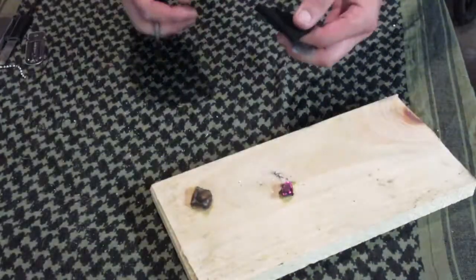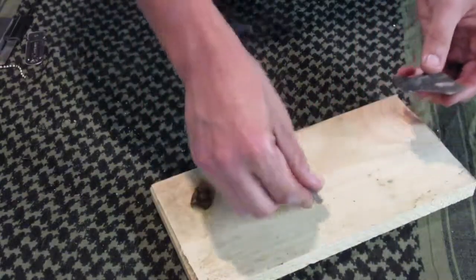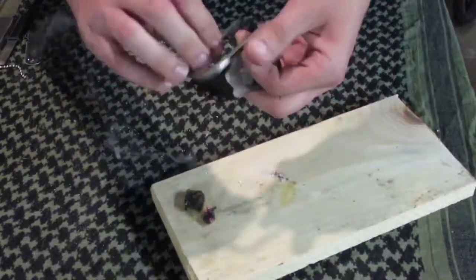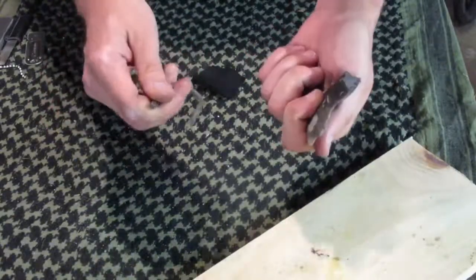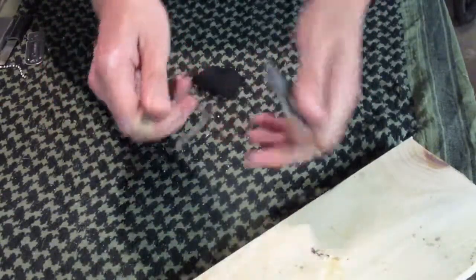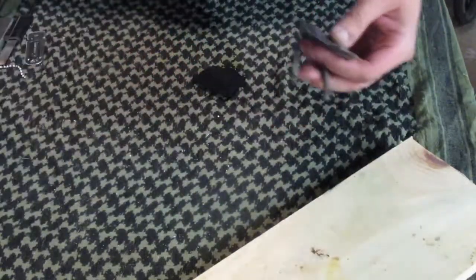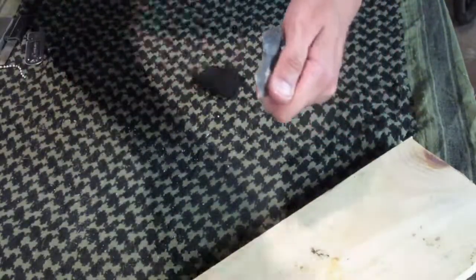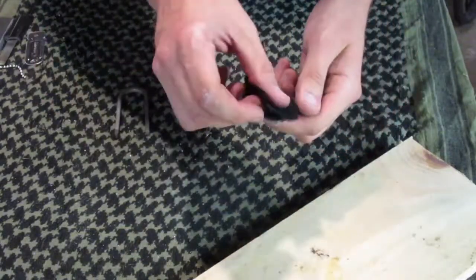Number five: flint and steel. A piece of flint rock and a piece of hardened steel. Pretty much what you do here — you've got your flint striker. Some people call this flint and steel, but this is ferrocerium rod and striker. This is actual flint and steel. Catch the spark off the sharp edge of the rock, throw sparks — that's how you catch it and make fire.